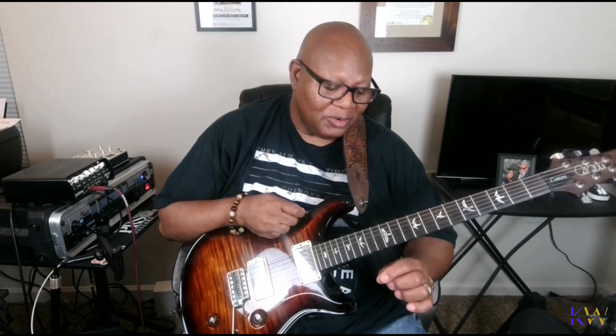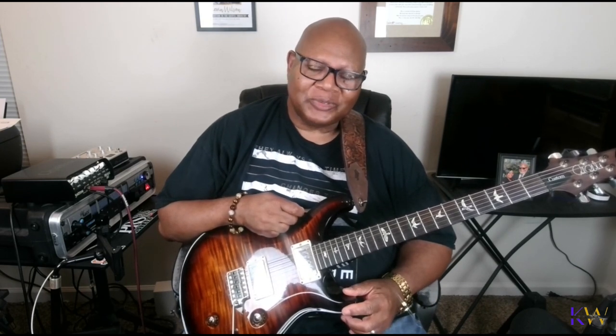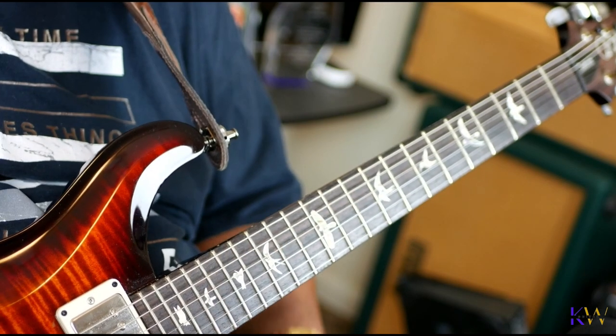Hey, Kevin Wilson here. What we're going to concentrate on today is bending. A lot of times I hear different guitar players bend, and there are different ways to approach that. But most of the time when I bend my strings, I like to bend a whole step, or if I'm going a half step, I try to make sure that it sounds in tune, because sometimes it gets out of tune and we miss our bend. So today I want to focus on bending our strings — let me give you an example.